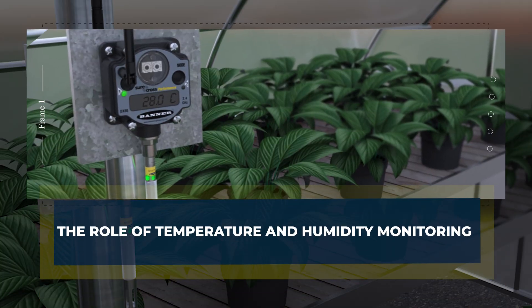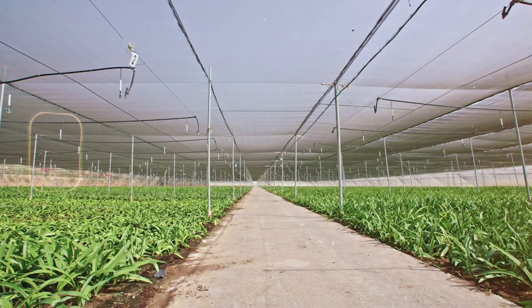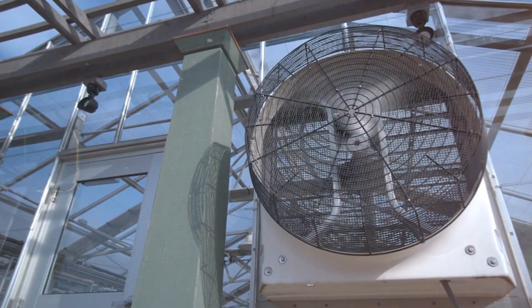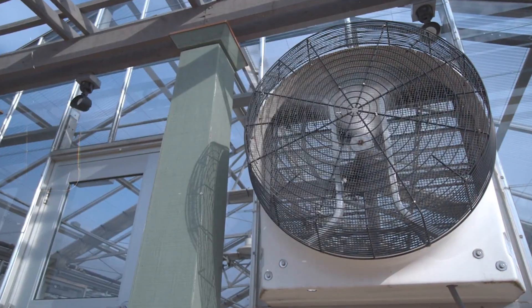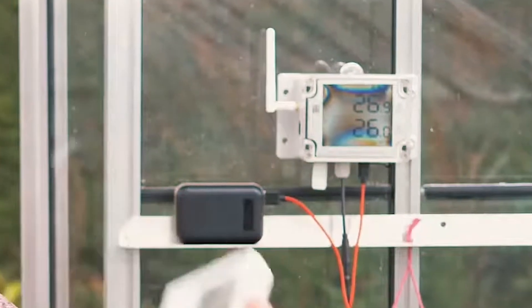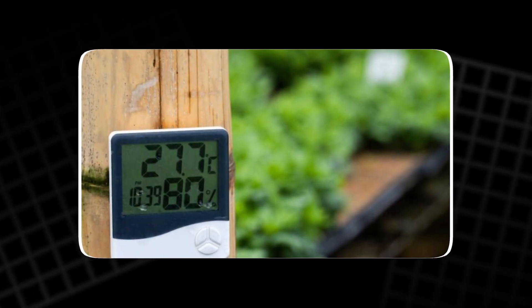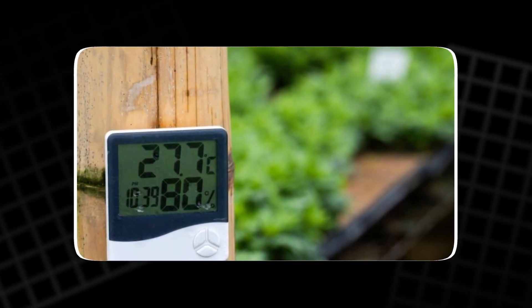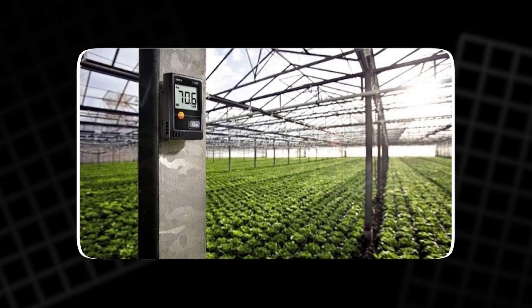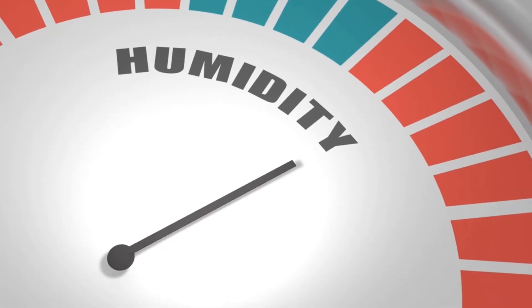Heating a greenhouse isn't only about adding warmth — it's also about controlling humidity and airflow. A maximum-minimum thermometer with a built-in humidity gauge is a valuable tool for this purpose. It records the highest and lowest temperatures over 24 hours, showing how much the environment changes between day and night.